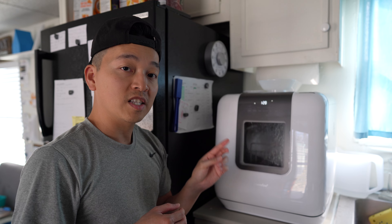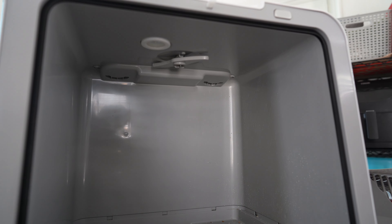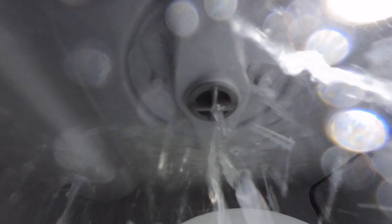Now for improvements: there is a second spray arm on the top, but it's much smaller than the bottom one. It sprays water but it's not pressurized. If it were more pressurized with a stronger spray, it would clean the utensils on the top rack better.